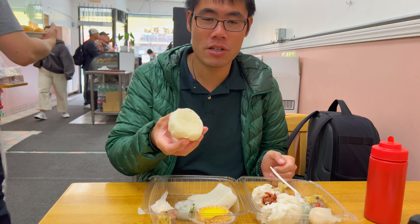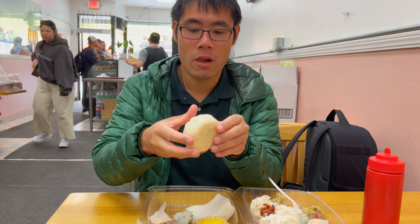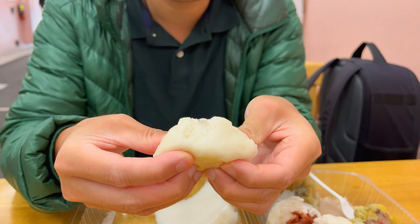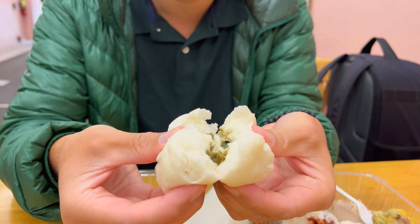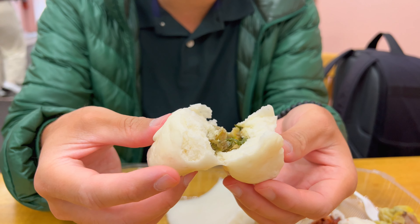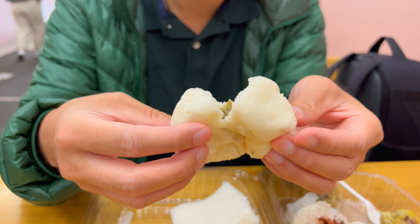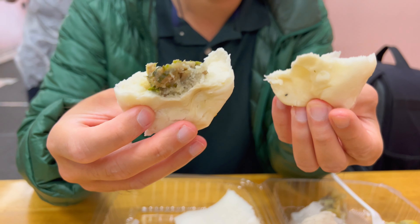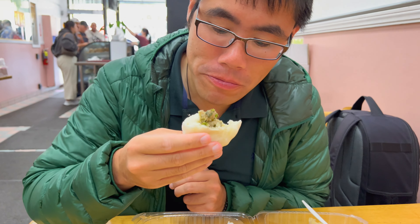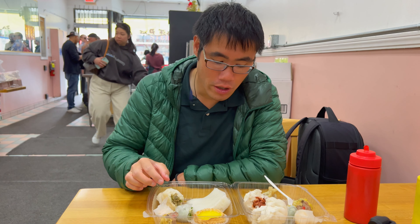Let's try this xiao long bao Cantonese style. Let's rip this open too. One side is getting the meat and the other one has no meat — I probably shouldn't have done that. Nice marinade on it, tons of meat. Really good.